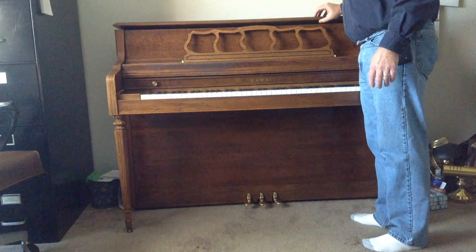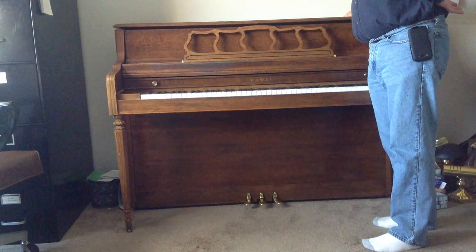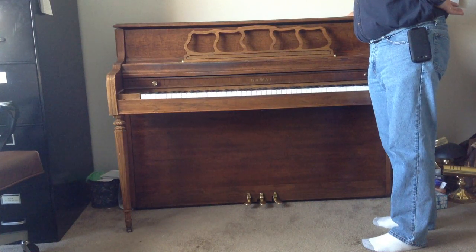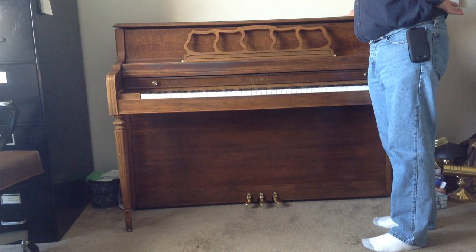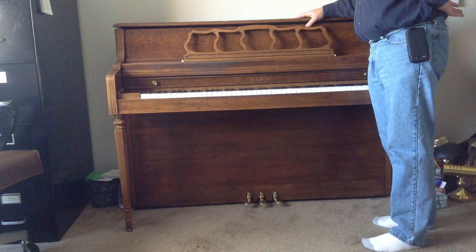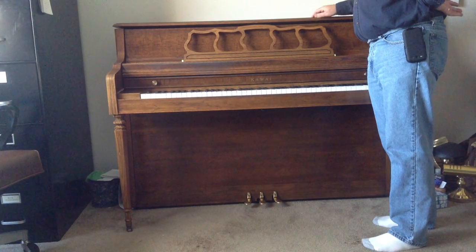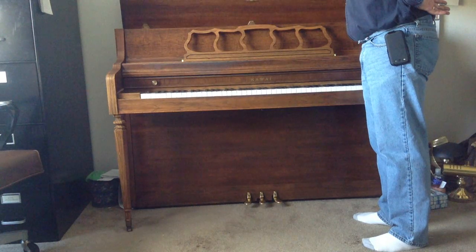Now there are some, like Everett studio pianos, that have brackets on the back that are not hinged, so you might want to check to make sure there are hinges and not just brackets. If there's a bracket with an Allen bolt in the back — especially on an Everett studio piano — you'll have to take those bolts out because the lid won't lift, as it's not hinged.